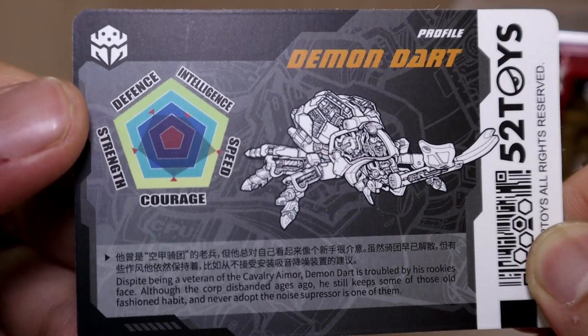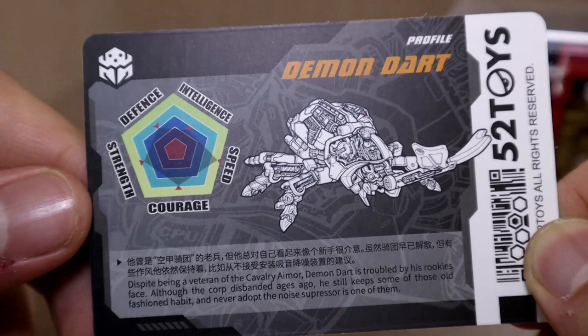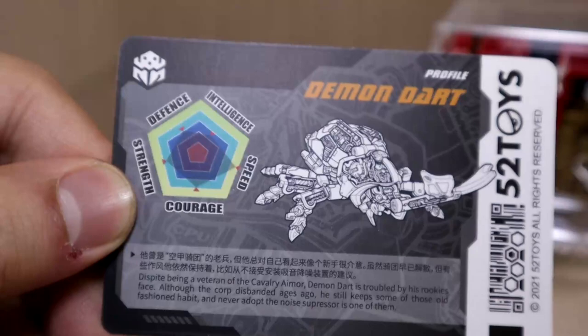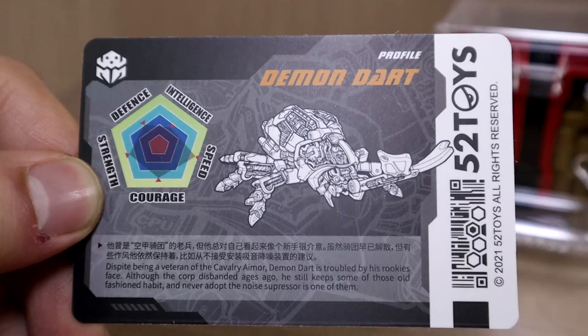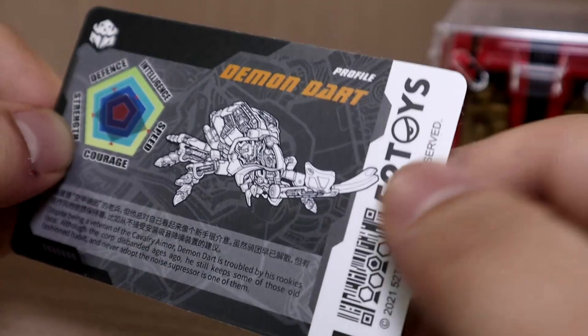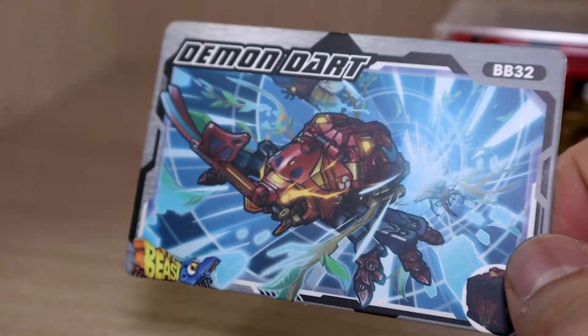On the back of the card we have some stats and the character's story. Every Beast Box has five stats: defense, intelligence, speed, courage, and strength. Looking at this one, it's kind of balanced — it has low intelligence and low defense despite being a beetle, but really high speed, fairly high courage, and high strength, so other than intelligence it does seem reasonably balanced.